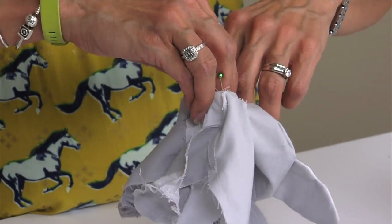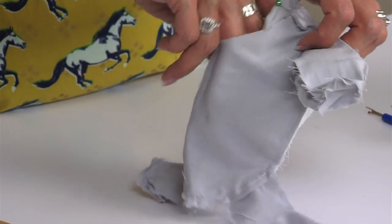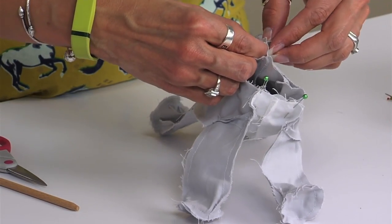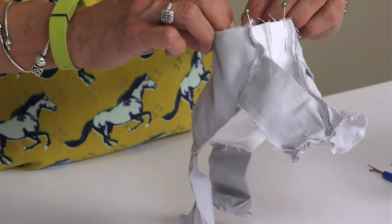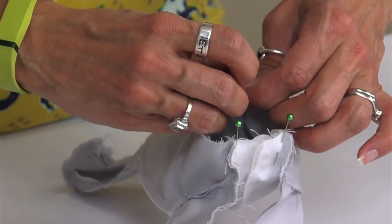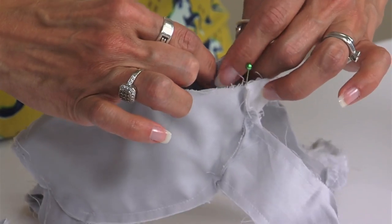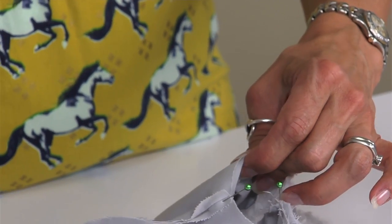Pin the head all the way around on the inside — just stuff that down in there. Find your center seams. This is where our seams are our friends; it helps us know exactly where the seam allowance is. Sew it in place all the way around.